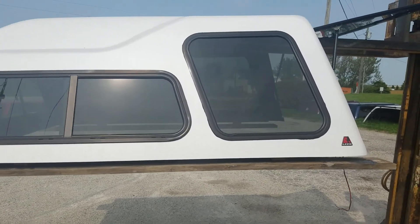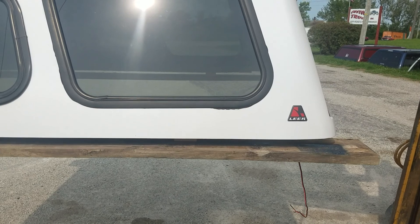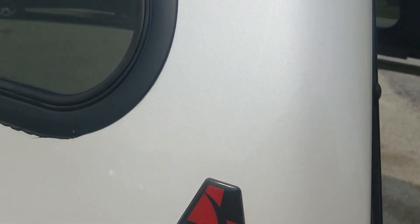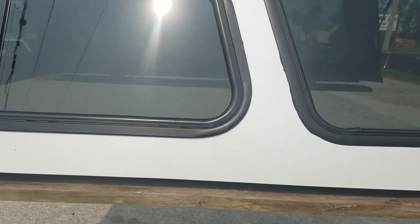This is in pretty good shape. It's got a couple minor spots on it, but it's not bad at all. It's got the high-end pearl color paint — that's a white, but not the standard white, it's the pearl white. Got the bigger bay windows in the back, sliding windows in the front.